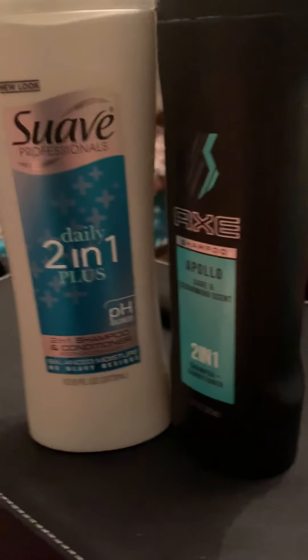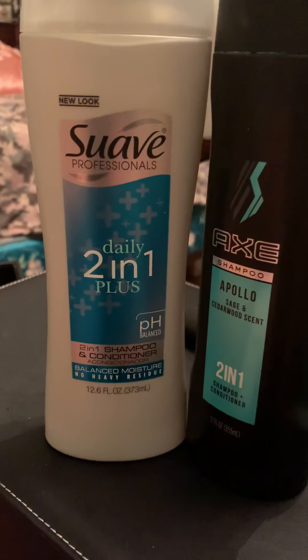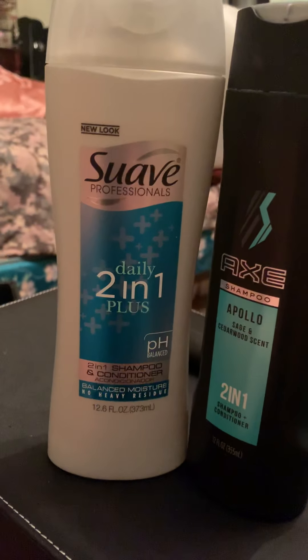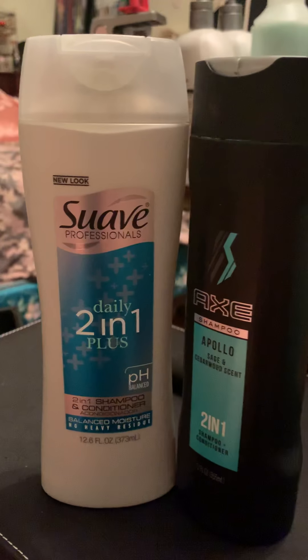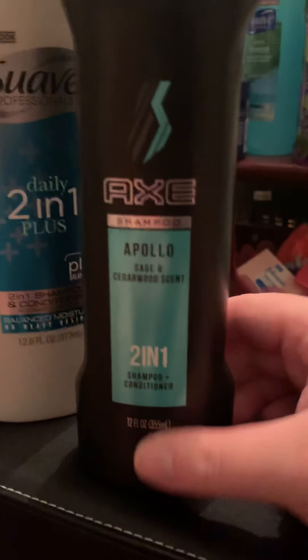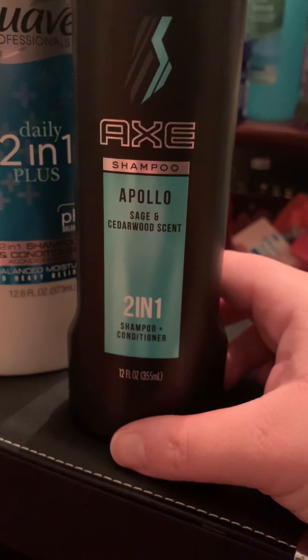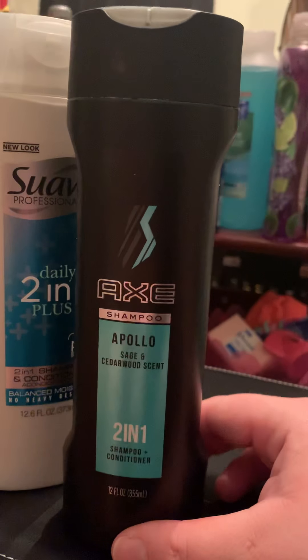Hey you guys, it is 9:18 p.m., Thursday January 17th 2019, and in this video I'm gonna talk about these products real quick. The first one obviously is the Axe Apollo Sage and Cedarwood scent two-in-one shampoo and conditioner, 12 fluid ounces.